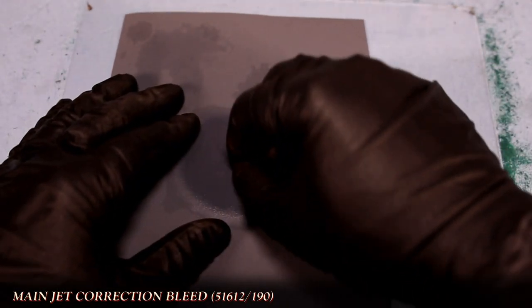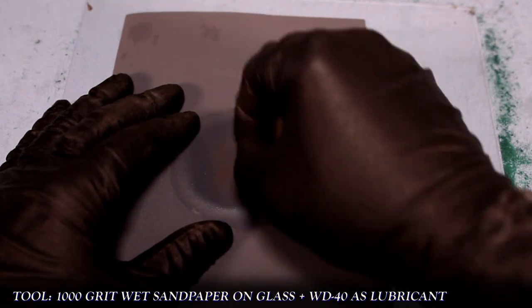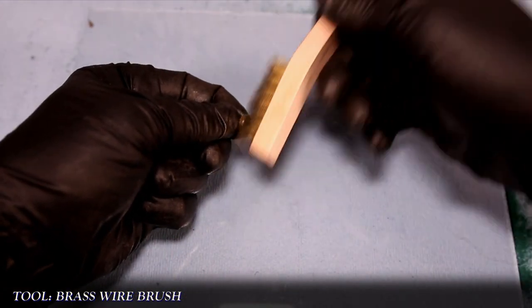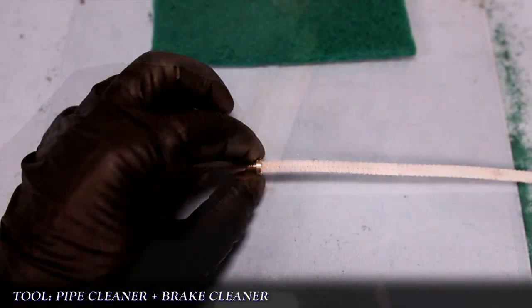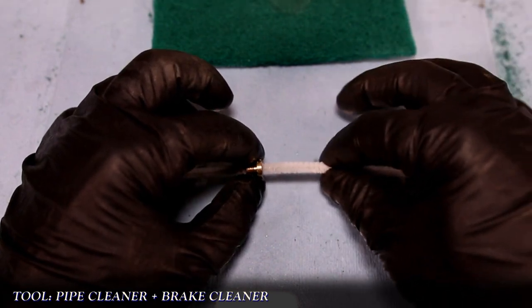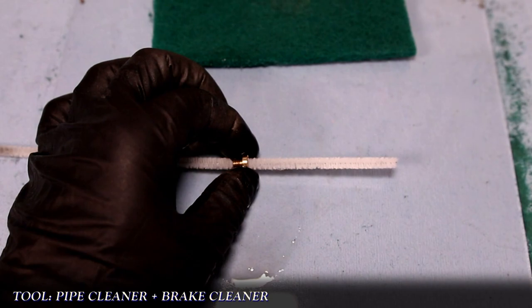For the main jet correction bleed, I'm using 1000 grit sandpaper again with WD-40 as a lubricant — this is just to clean the top of the jet. I use a brass brush to get into the cutout for the screwdriver as well as to clean the threads. Once that's done, I'm using a fresh pipe cleaner and brake cleaner, just the same as I did with the emulsion tube, scrubbing until the pipe cleaner comes out white.